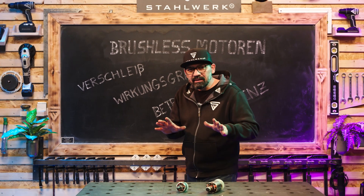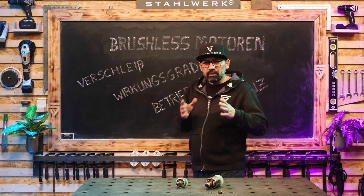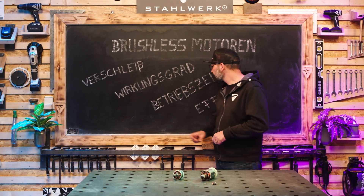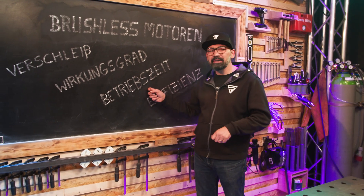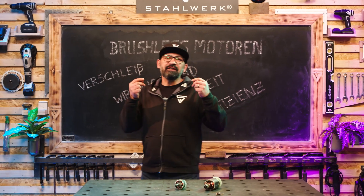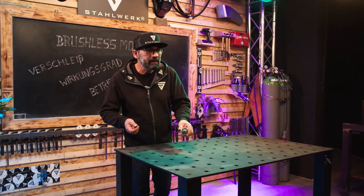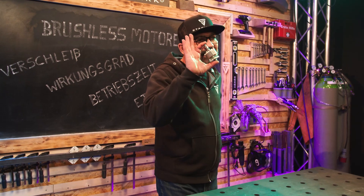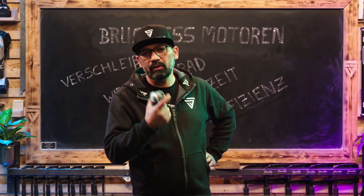Der Brushless-Motor verzichtet auf diesen Kontakt. Dadurch haben wir einen höheren Wirkungsgrad, wir haben eine längere Betriebszeit und die Effizienz ist stark gesteigert. Riskieren wir jetzt mal einen Blick, bei welchen Stahlwerk-Geräten diese Technologie verbaut ist.